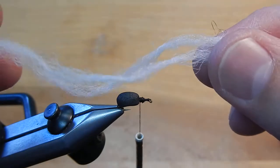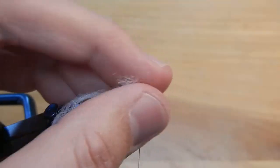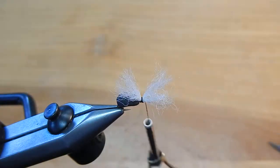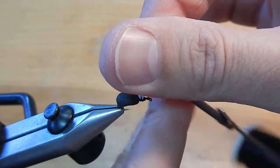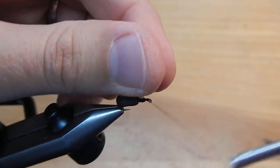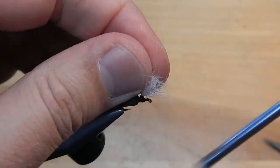Now I've got two pieces of parachute post and that's going to create the parachute wing. A couple of wraps to stand it up, a couple wraps in front, then clip that off. I'm going to pull all four pieces up and wrap around that to help stand it tall, then make a lot of wraps to give me a good base for wrapping the hackle.